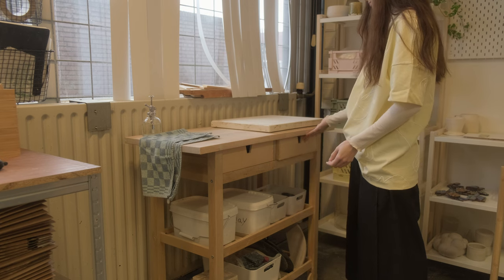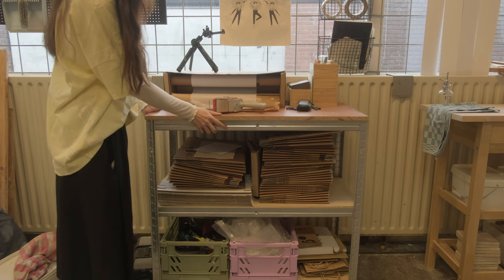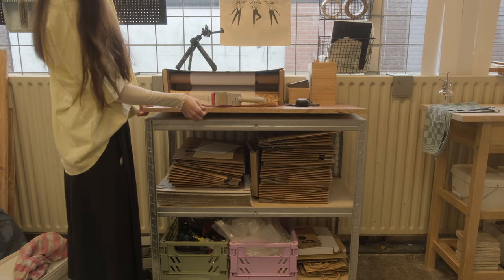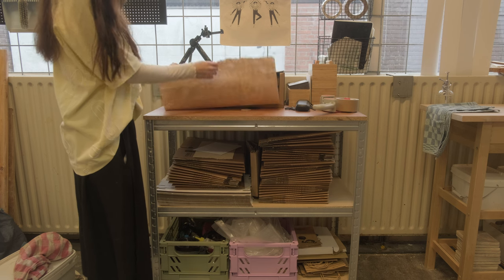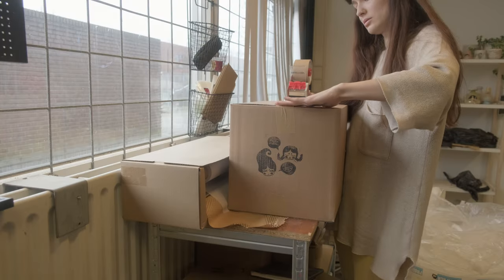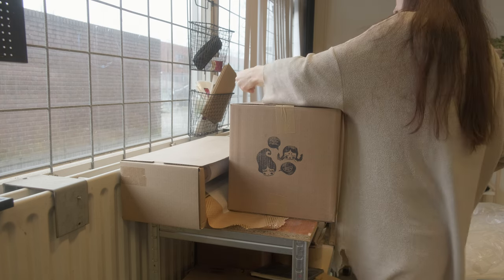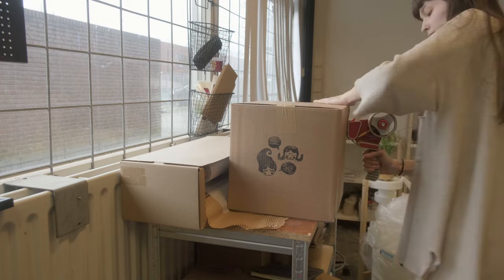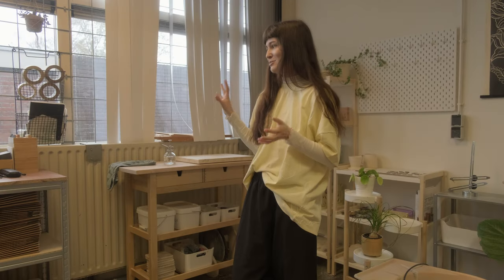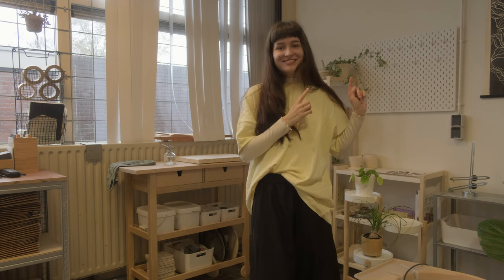Next to my wedging table is my tiny little packing station. This thing is very flimsy and very small — it's not convenient to pack things in at all because I have to move things around when I'm packing orders. I really want a larger table and more storage for packing materials like packing peanuts and bigger boxes, because right now those are in a totally different part of the room. This is the space that needs the most improvement.